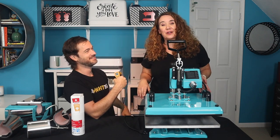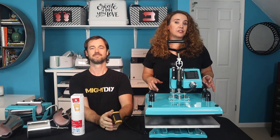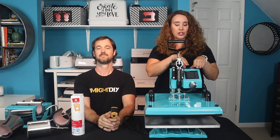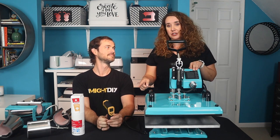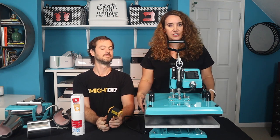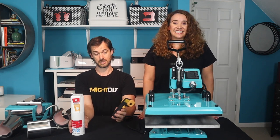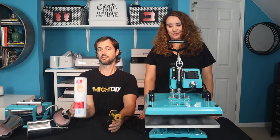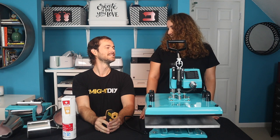Now that we've shown you how everything hooks up to the machine, it's time to turn it on and show you how the control panel works, as well as do a temperature test to see how hot the various surfaces get. Also, before you start playing with very hot elements, you should have a nice fire extinguisher ready and available. Let's get started.